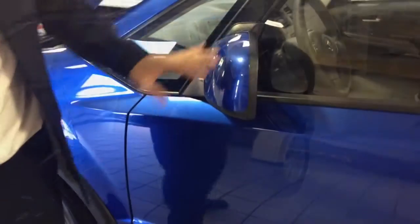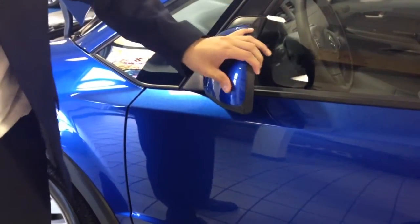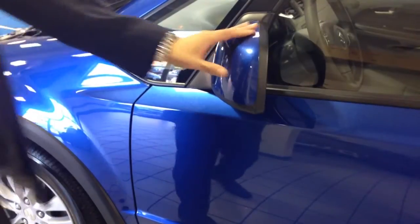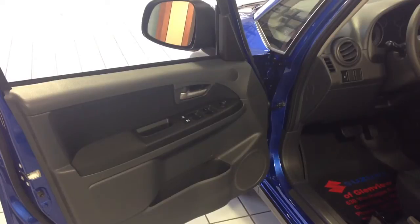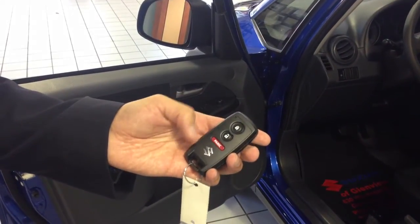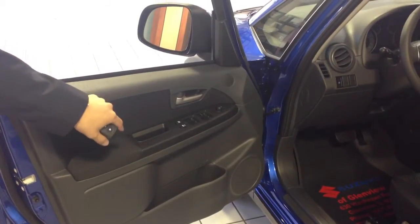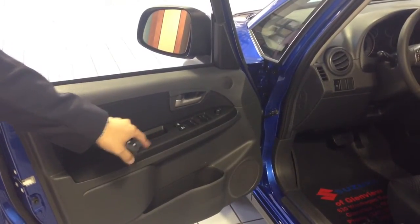On the outside, you have your dual body color heated 50-split mirrors. The SX4 also comes with eight standard airbags, which is among the most in its class. It also comes with a remote keyless entry system with a panic function. The doors come with power windows, door locks and mirrors, including front door bottle holders as well.